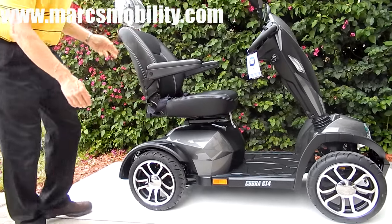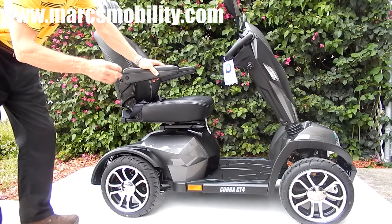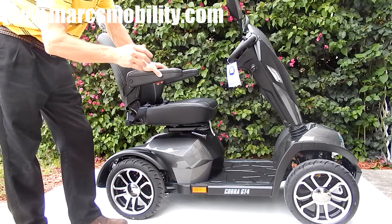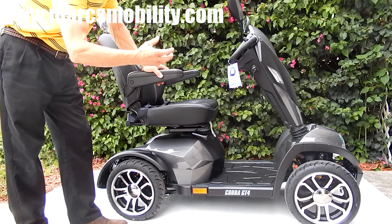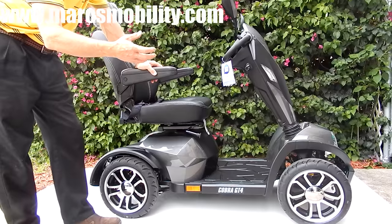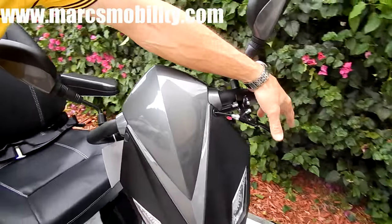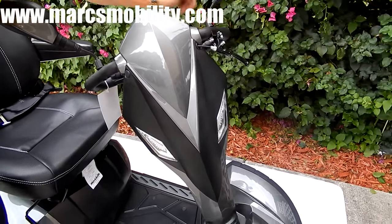This scooter has a 950-watt motor, which is a very powerful motor. It has electromagnetic brakes. What that means is when you let go of the throttle, the scooter will come to a stop within a few feet. There's also a handbrake in the front as a secondary precaution right here — by pushing this, your scooter will stop automatically.